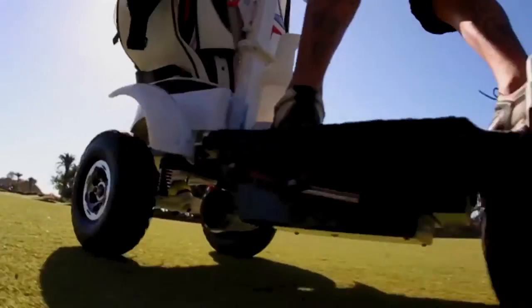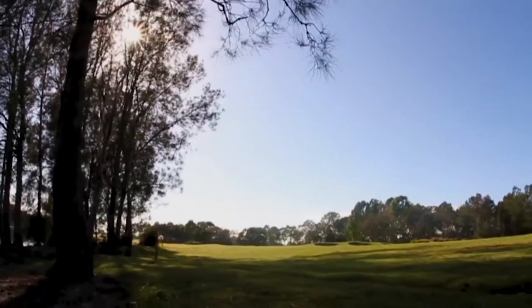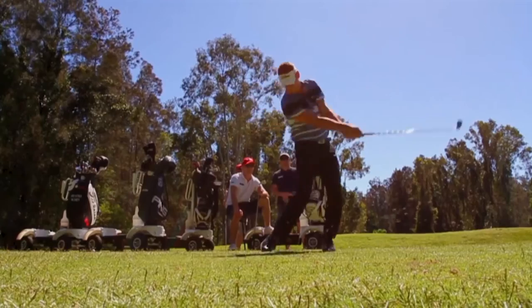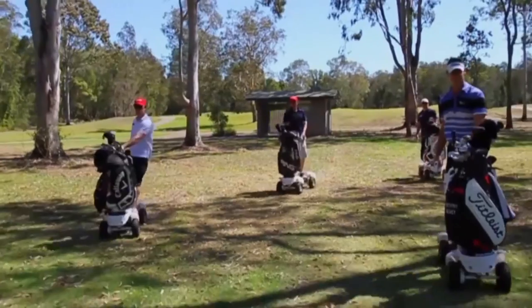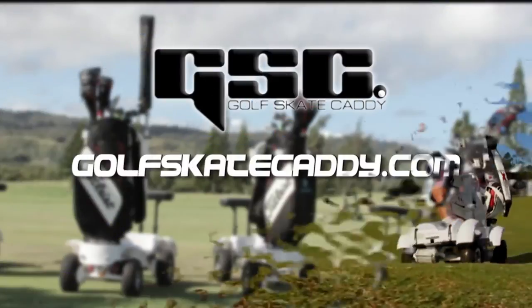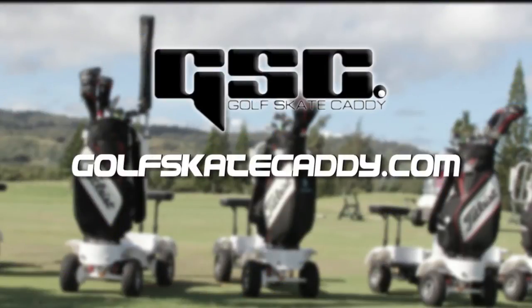The pitch from Golf Skate Caddy is simple: bring young people to golf, enable a new group of people to play who wouldn't normally be golfers, have more fun, and help create more revenue with less damage to the course. Just get out there and have fun with the game of golf. To learn more, visit GolfSkateCaddy.com.